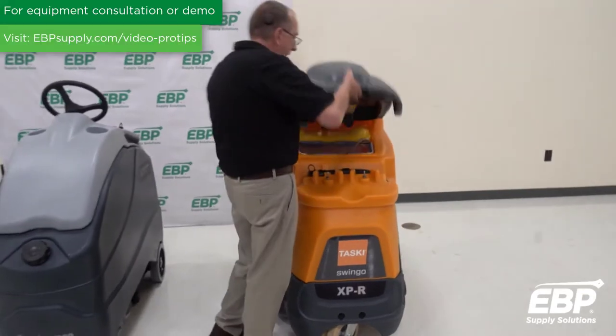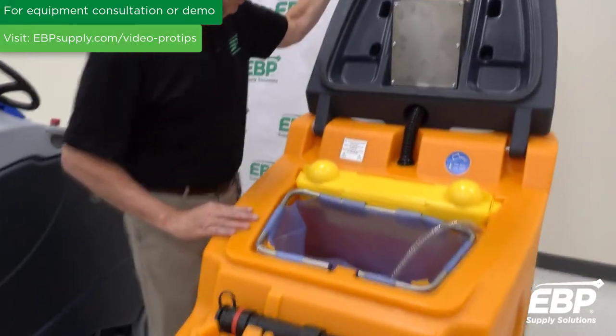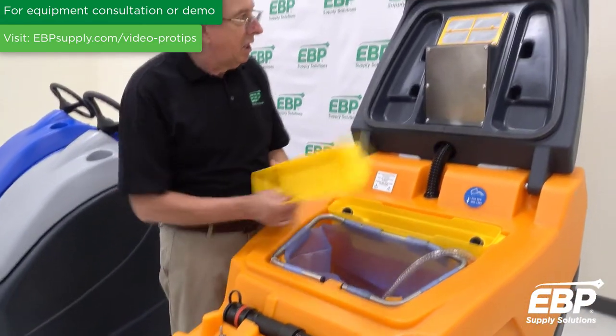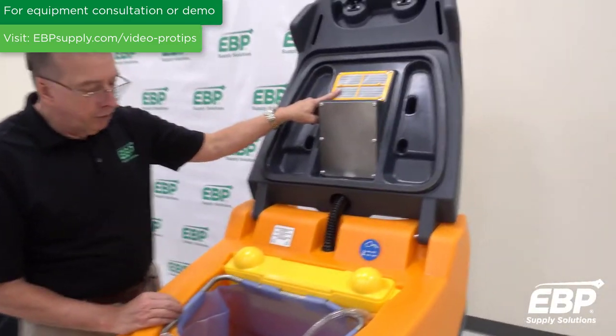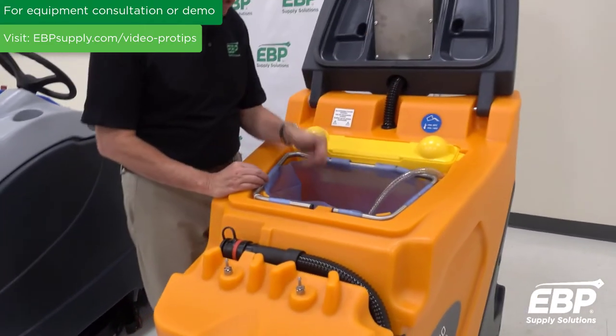Some of the key things to know about this machine — when you open it up, it's very unique compared to most machines. As with all Taski machines, the yellow touch points are the things that need to be cleaned every day. You have the filter for the vacuum motor, the dirt trap up here — anything yellow, you clean it every day.